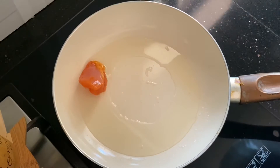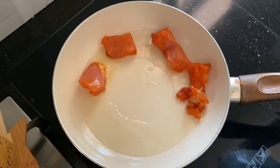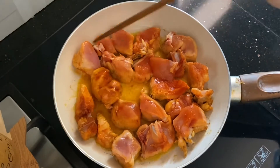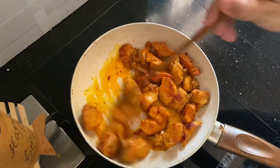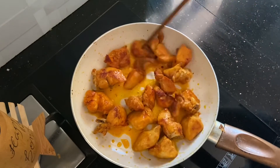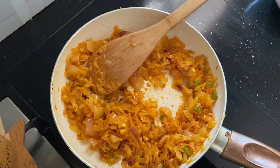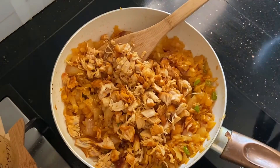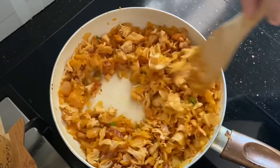Now we are going to fry the chicken — we are going to do a shallow fry. We will also do a deep fry. We will mix the chicken with masala. Fry the chicken in small pieces. Now we will mix it in any way. It is about 1-2 minutes.